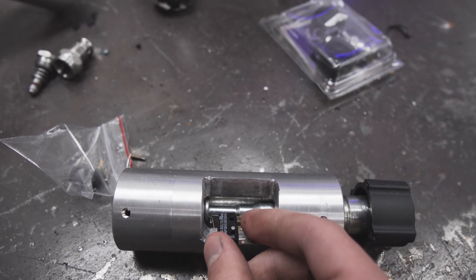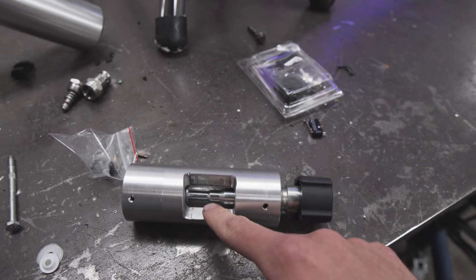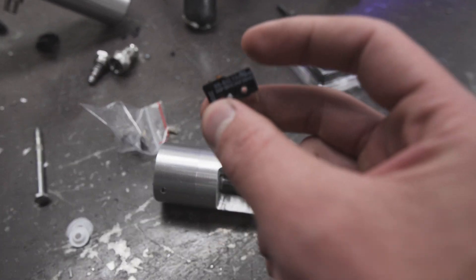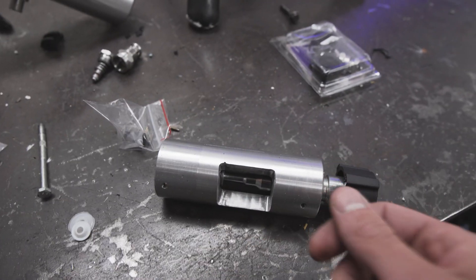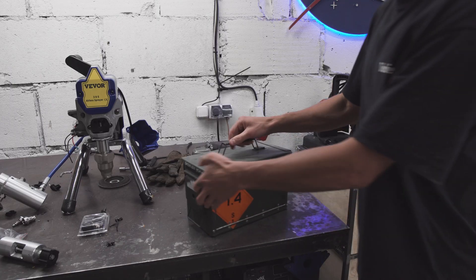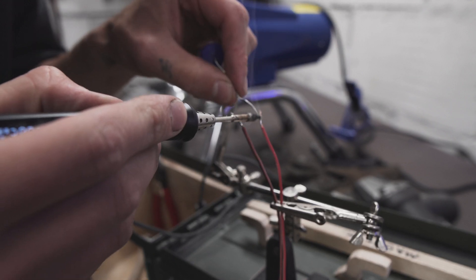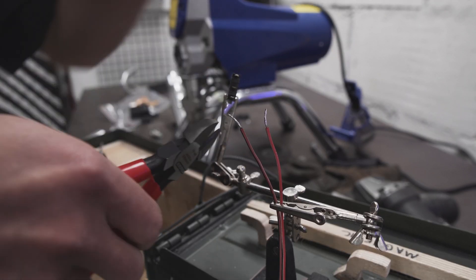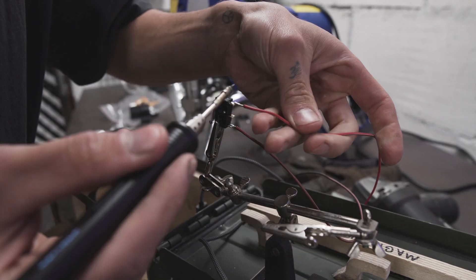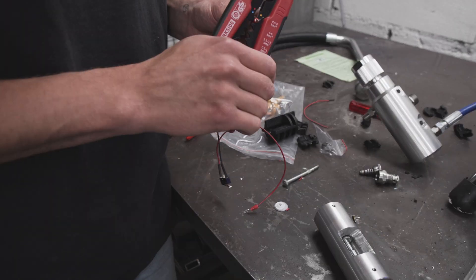Let's hook up the new micro switch and attach it to the piece we've made. I think it's supposed to sit somewhere like this. I'm just gonna crazy glue it — I don't think I can do any other attachment right now. Crazy glue should work; it's plastic to metal.